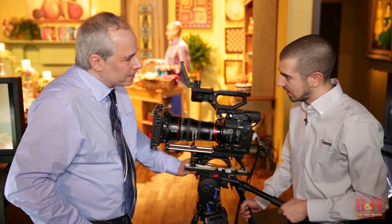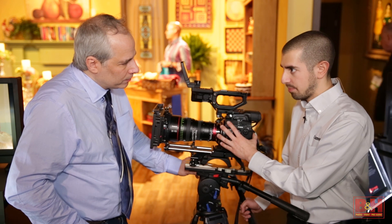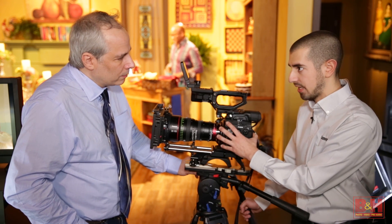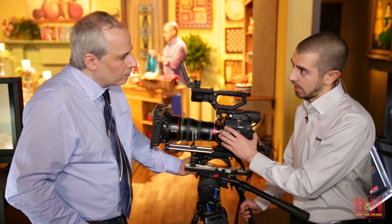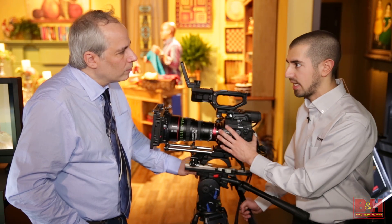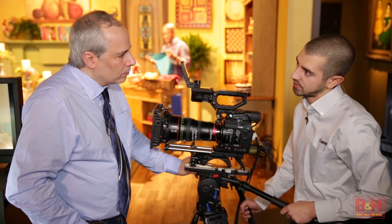So what are our frame rates on this? Internal 4K is up to 30p, HD and 2K up to 60p, and we can go up to 120p in a crop mode for 2K. We're not sure yet about what that crop factor is going to be, but we can go up to 120 frames per second in that mode.